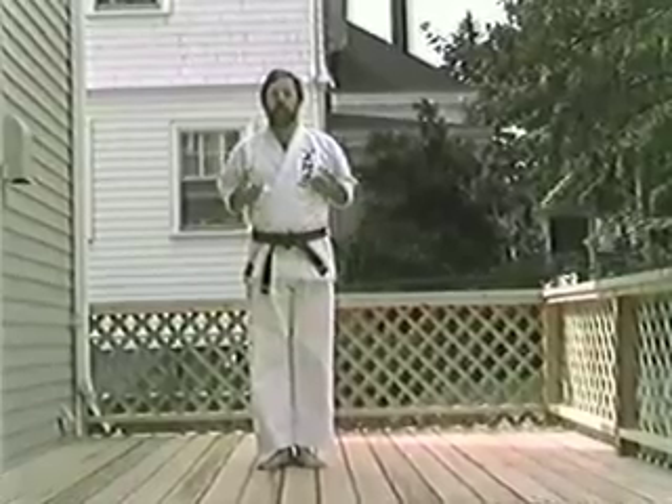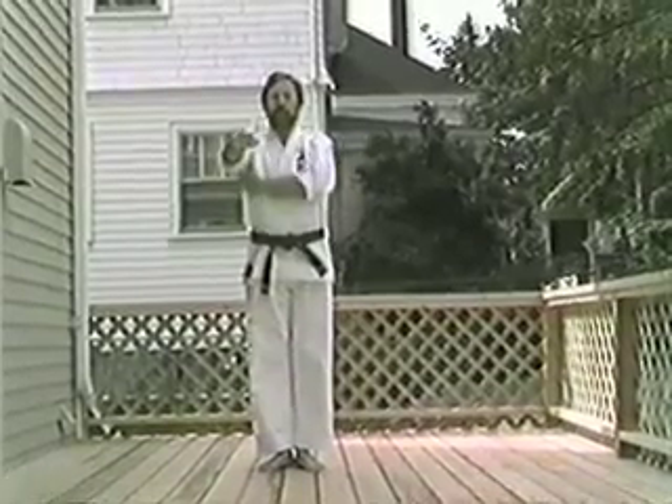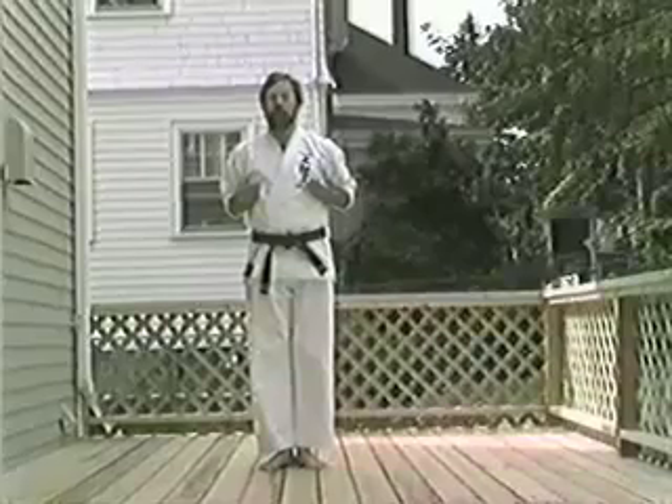Looking at that exercise a little closer. Stint. Palms down. Using your back muscles. Squeeze. Twist. Pull in. Always keeping your shoulders down.